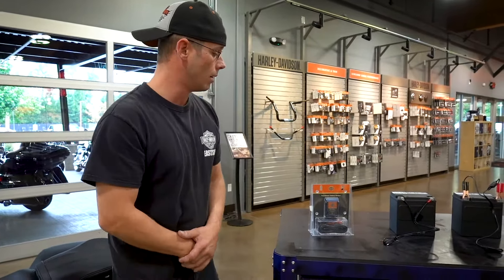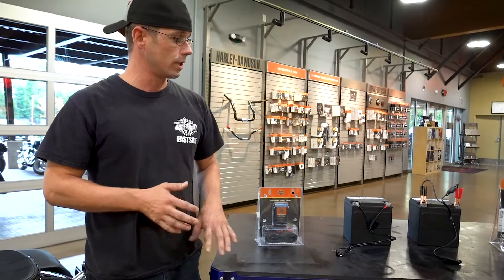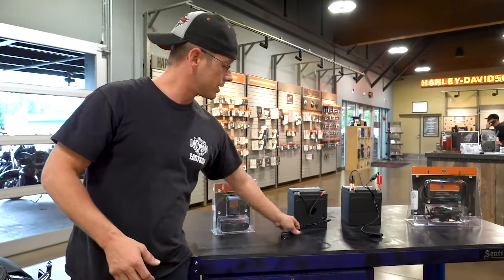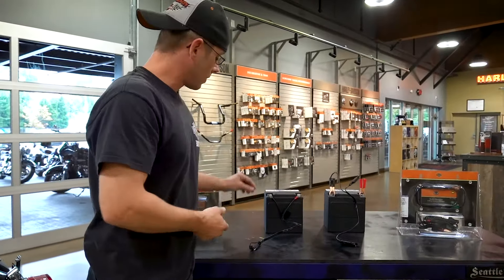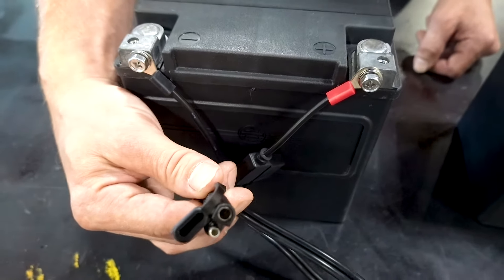Some of those not-so-recent models — the wiring harness doesn't come with it built in. Not a problem at all. All of the battery tenders, both the smaller ones and the bigger ones, come with pigtails in the kit ready to install. On the direct connect style, you just put the 10 millimeter bolts at your battery positive and negative terminals, with red being positive and black being negative respectively.